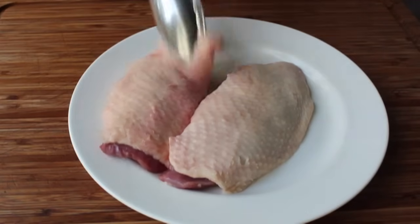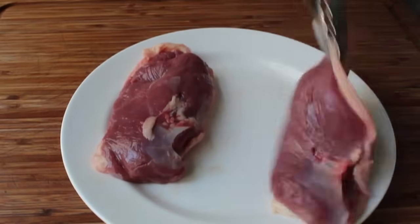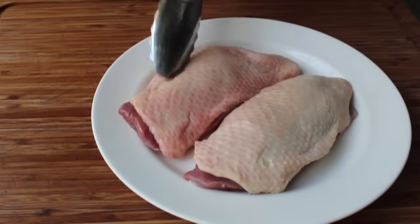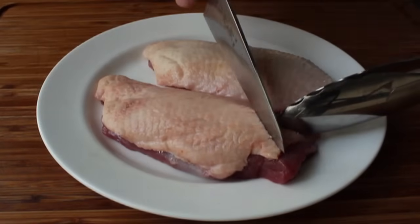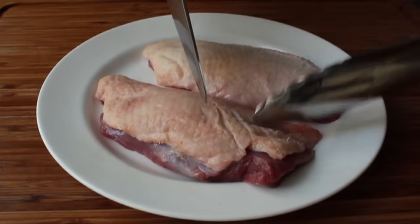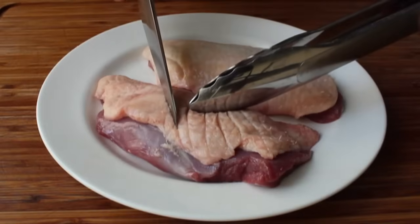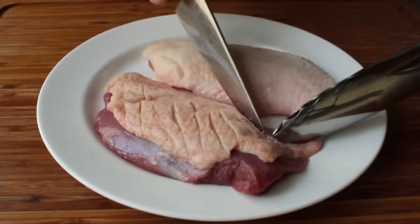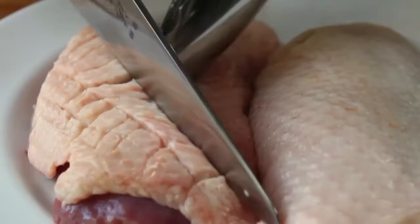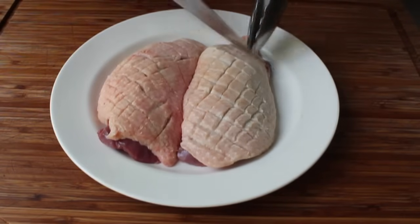We're going to need a couple of duck breasts, about eight ounces each, boneless but skin on — that's where a lot of the flavor and richness comes from. Take your sharpest knife and carefully make slashes in the skin, but do not go down to the meat. Aim for about 83–84% of the way through, then turn and slash the other way to create a crosshatch pattern. Scoring the skin will let the excess fat render out when we sear.